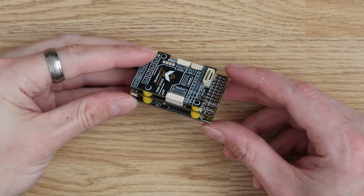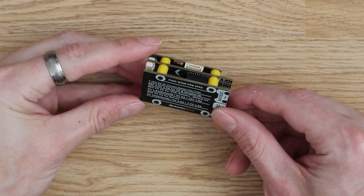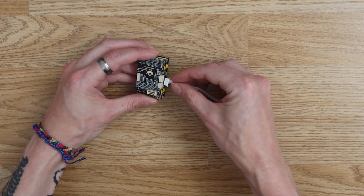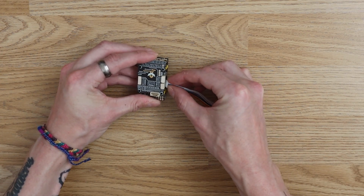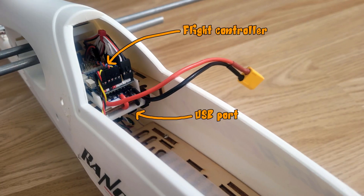This flight controller doesn't have a USB connector, though that isn't unusual these days. Just like modern Maytec flight controllers, the USB connector is found on a separate board connected to the controller via an extension cable. Typically this lets you position the USB port somewhere easy to access while the flight controller is buried in the fuselage.